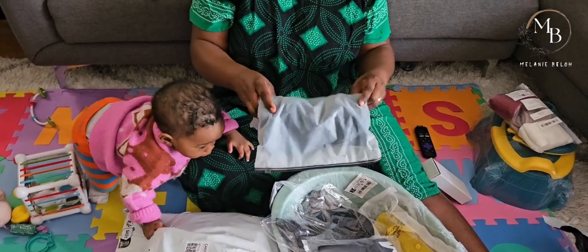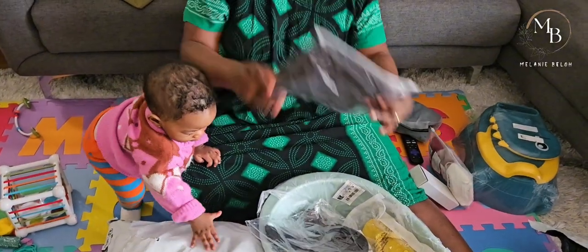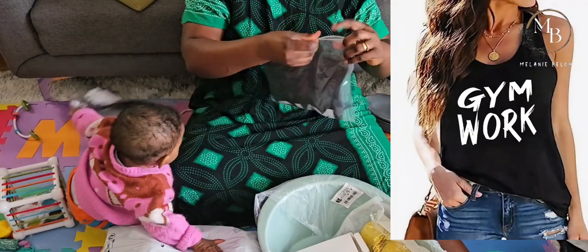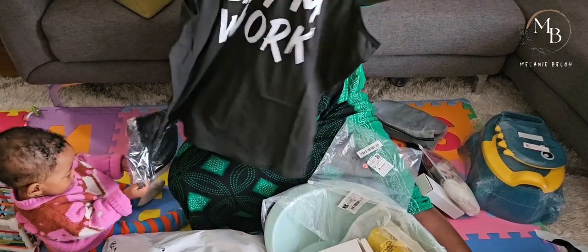This one is pajamas for my husband. And what is this? This is a workout top for me, just for my workouts. I saw it and I loved it.